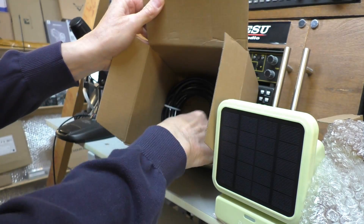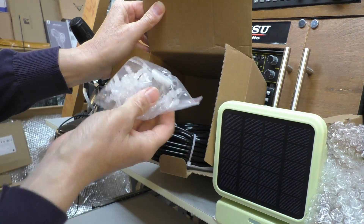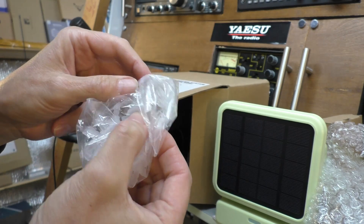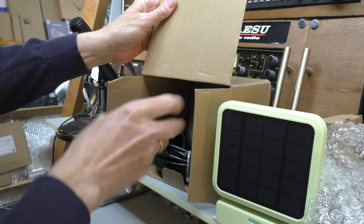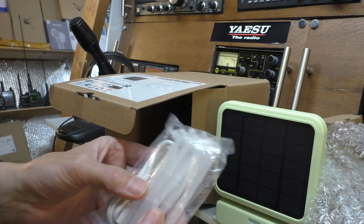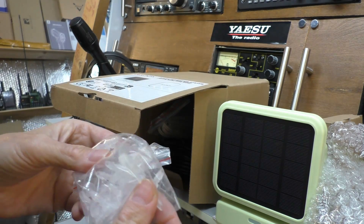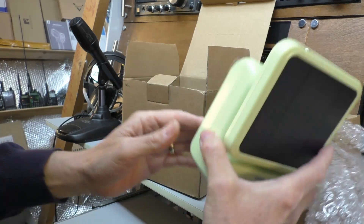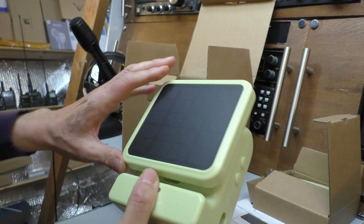In the bag we have got some tubing for the water feed and a multiple pack of connectors. It does have a filter, so we're going to run this from a bucket of water - we're hoping to use rainwater. There's also a non-return one-way valve. What else have we got? Looks like there's a USB-C charging cable and some pegs which I assume are what we're going to put in the plant pots to drip feed the water into the pots.